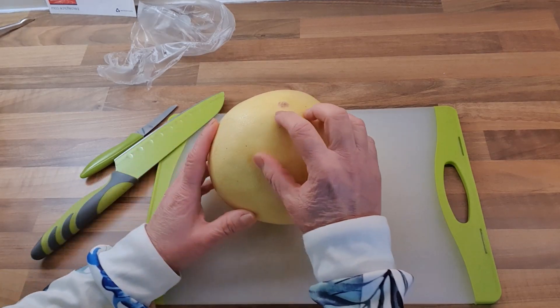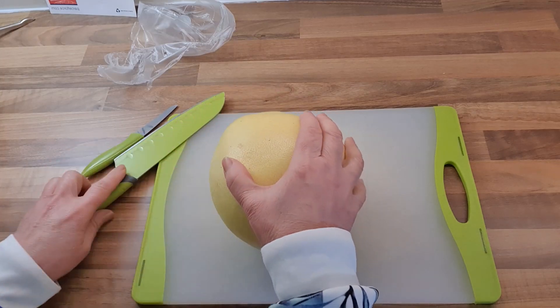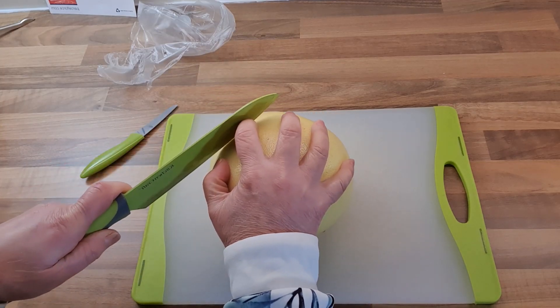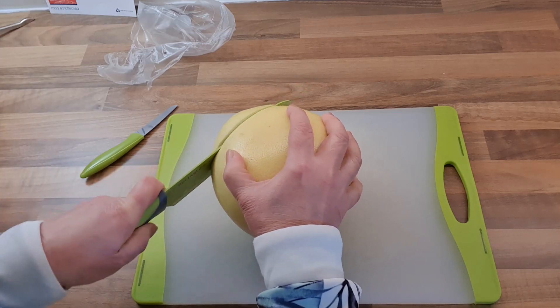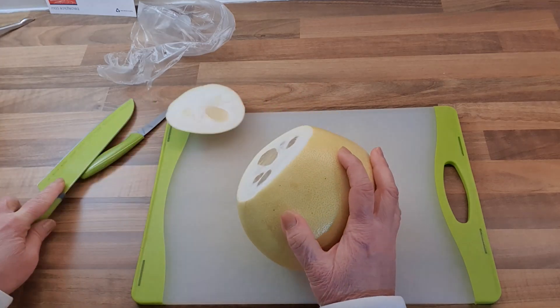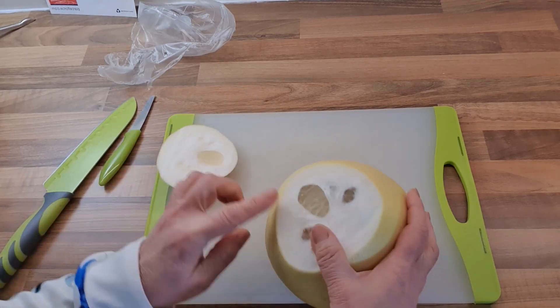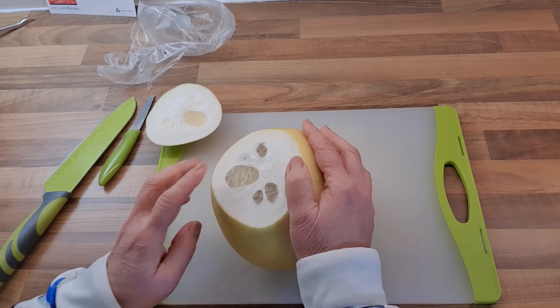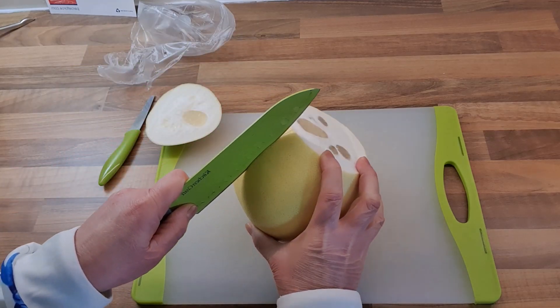What you've got to do is look at the sharp end, which is the stalk end. From the sharp end, you make a cut. I've cut a bit too big, so I've cut into the fruit here. Normally you try and cut it without cutting through to the fruit. Then the next thing you do is make some segments out of it.